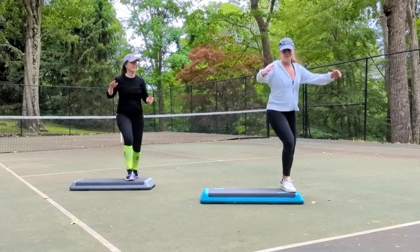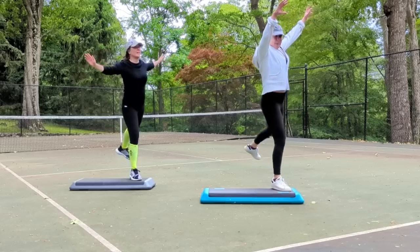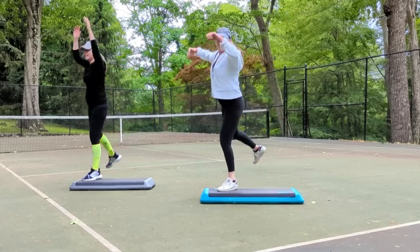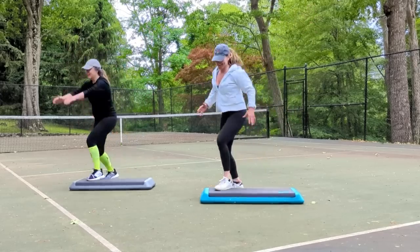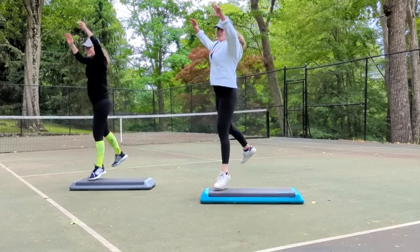Now let's do some butt squeezes. You can add a jump shot if you want. And now we're going to put the whole thing together, starting with those four stomps around the corner.